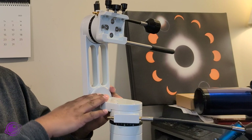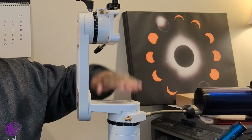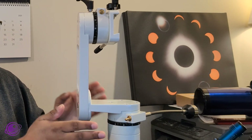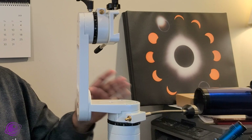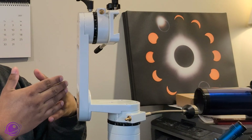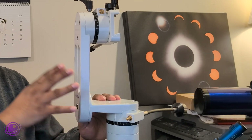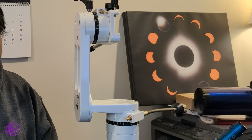Another thing I like is that the mount is really well center-balanced. Looking at it from the side, the telescope when installed sits directly over the center of mass, which is pretty neat. That's why it handles my 6 SE so seamlessly. But if you have a telescope with a longer focal length or different weight distribution, you can actually angle the head to distribute the weight a little bit better. I'll take the telescope off and show you exactly what I mean.